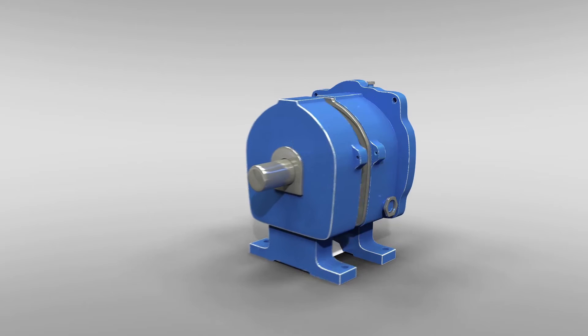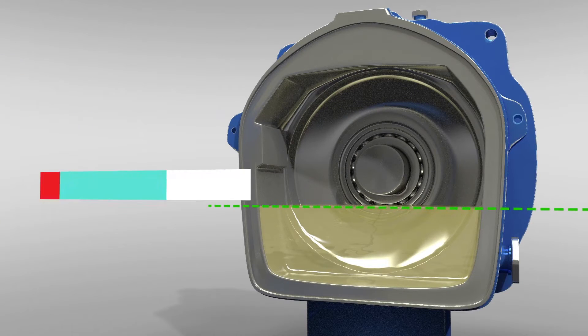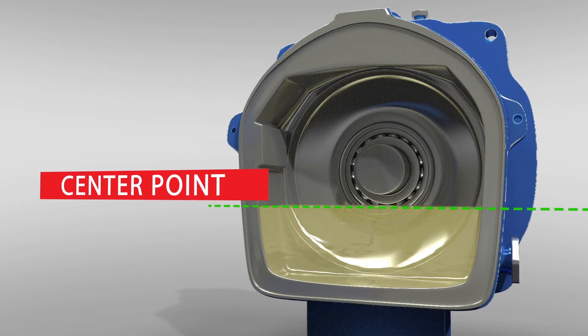How it works. In rotating pumps, the oil level is typically known as the center point of the lowest ball or roller. This is important to note as the level is critical in keeping the bearing oiled.